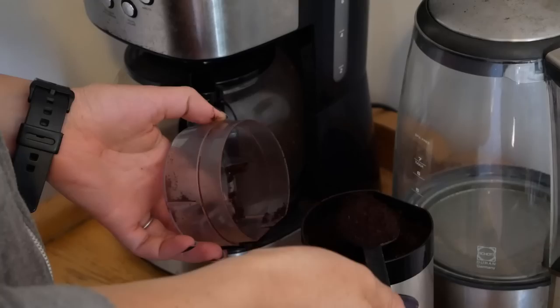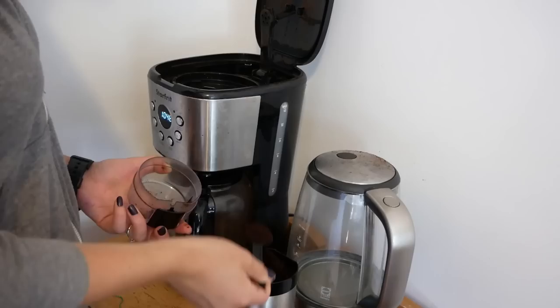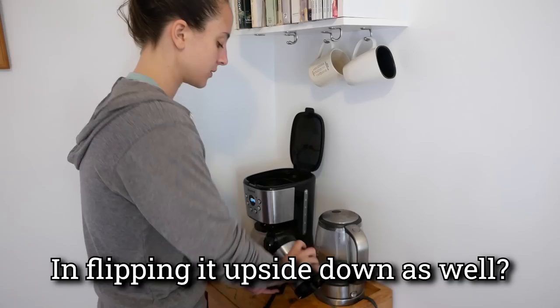This is when the coffee grounds always fall onto the ground. You have a different strategy of doing it. Well, it's a problem both ways, right? And flipping it upside down as well.